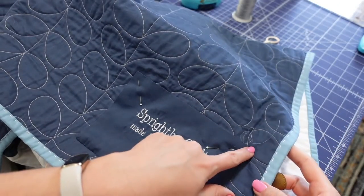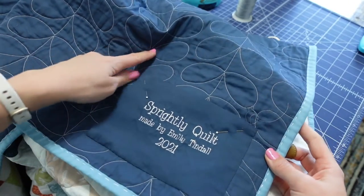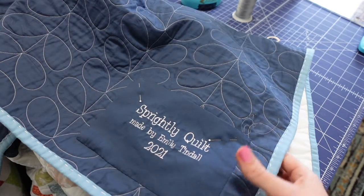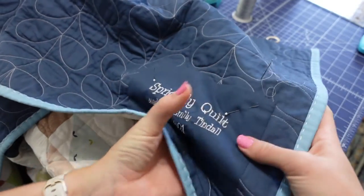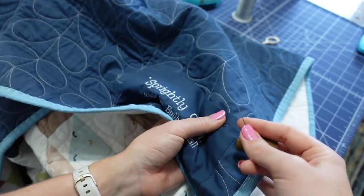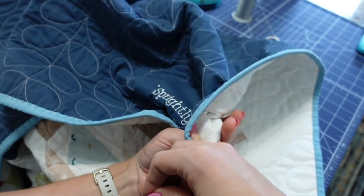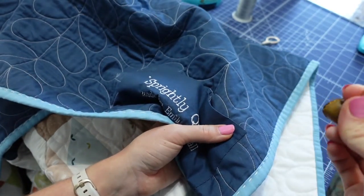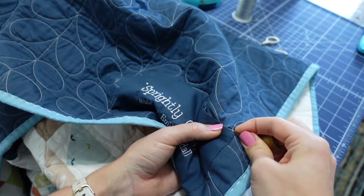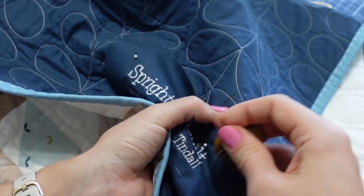As we begin rounding the corner to stitch across the top and the other side, it becomes harder to hold the quilt. I bunch it up and use my right hand to do the stitching while the fingers of my left hand are right behind to support the stitching. I'll continue this method all the way across. Before your thread tail gets too short, go ahead and put that stitch down.